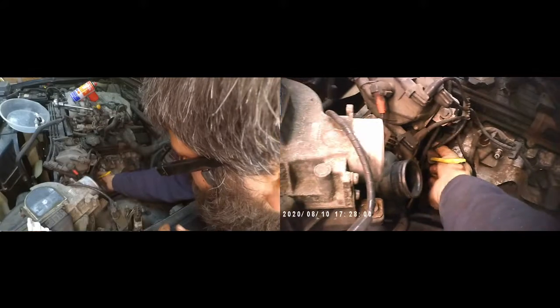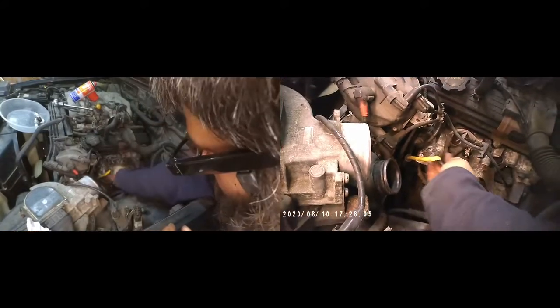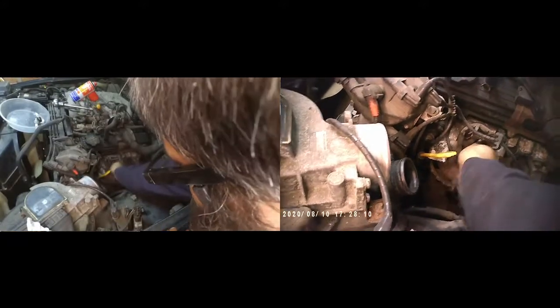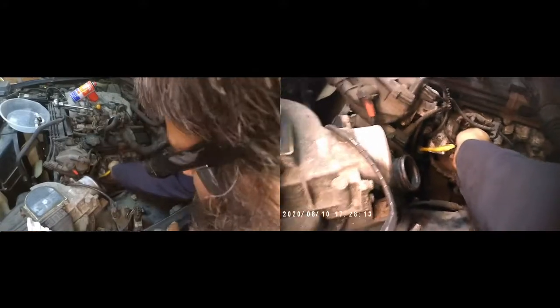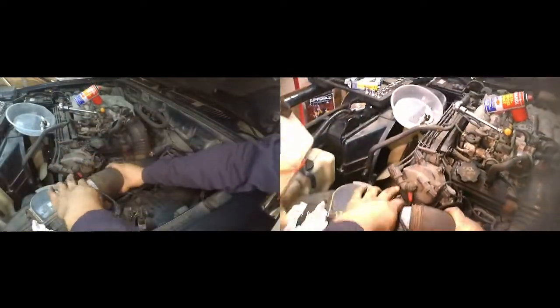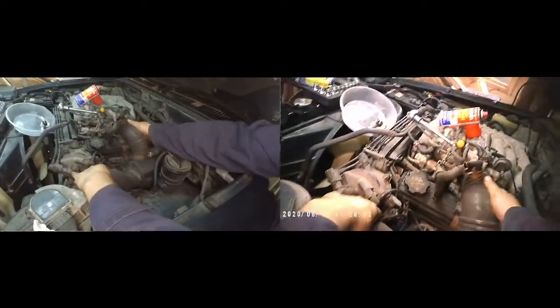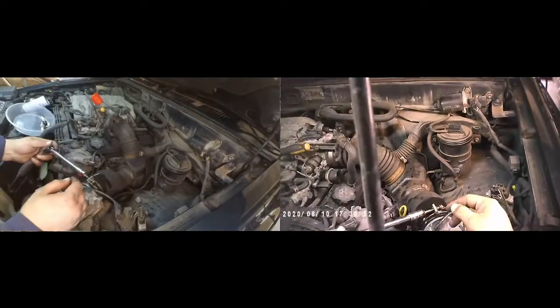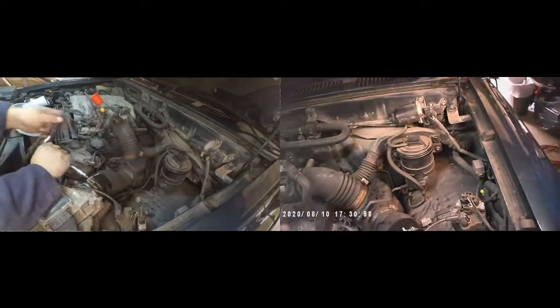Now I'm putting the high tension leads back into the spark plugs, and then the air ducting goes back in. It's a lot easier to put the air ducting back in than it is to remove it, so you don't need to worry about this part of the job. When you put it back in, just remember to apply some penetrating fluid.